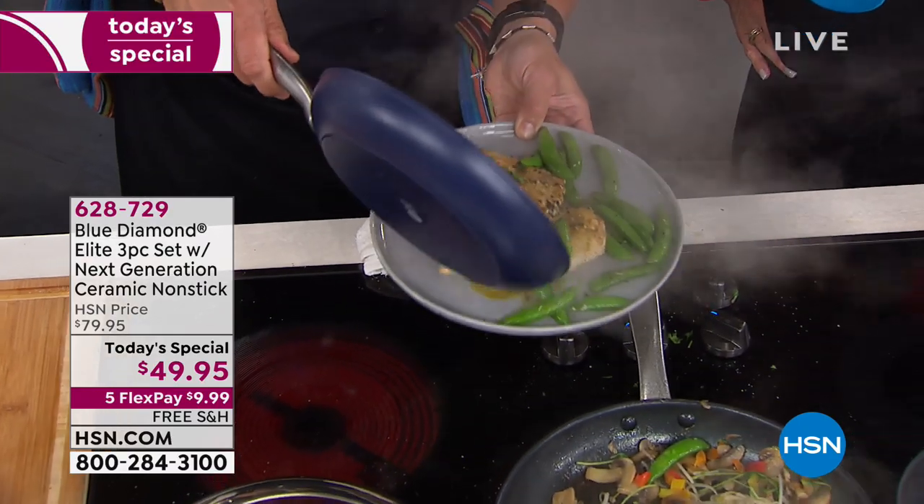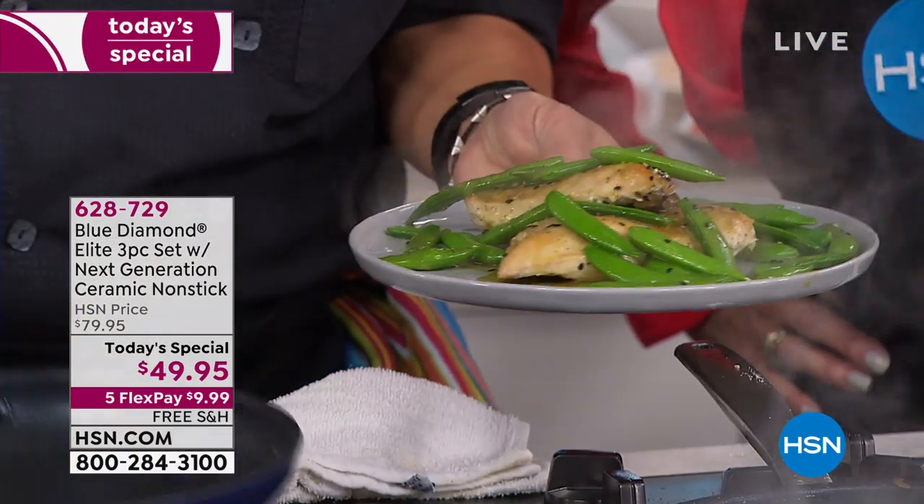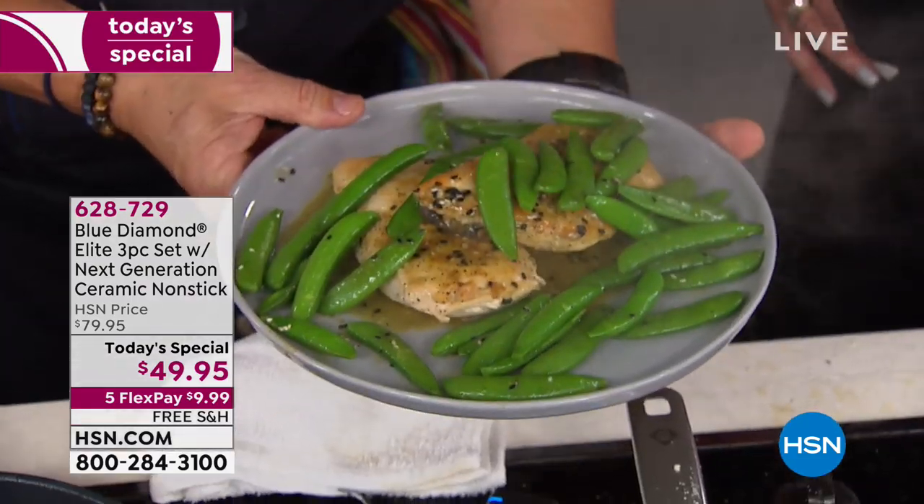I just put some snap peas. This just has chicken stock, two pats of butter, and sesame seeds. Look how good that is — that was cooked live in eight minutes. The colors — because we eat with our eyes first.